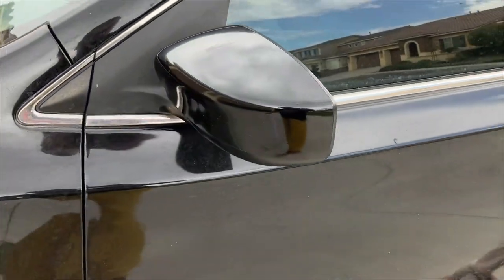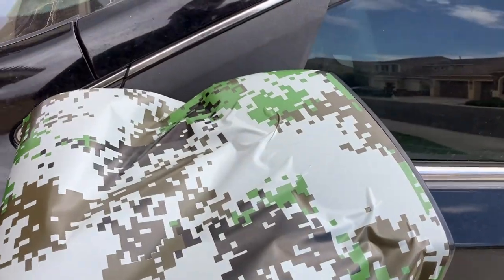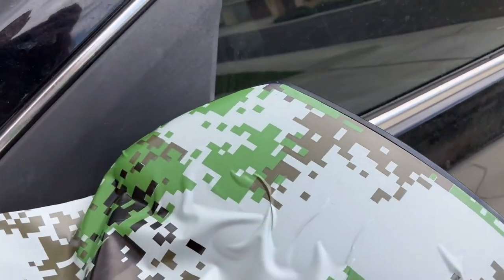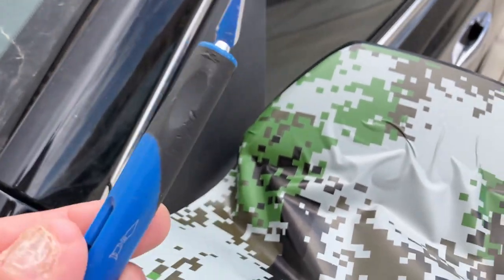Let's put the vinyl on and see how it looks. I cut a square off and first lined it up with the edge here. I had some scissors but I also have this little tool — a little blade — which worked really well.